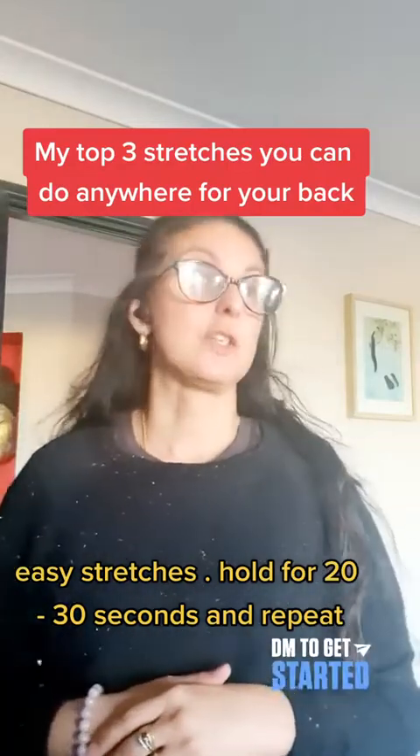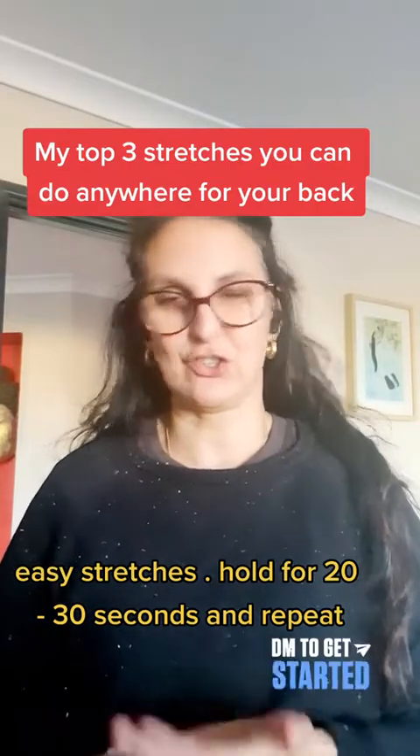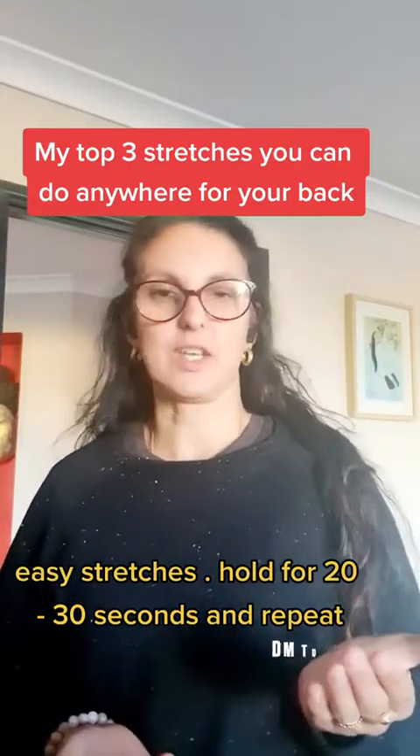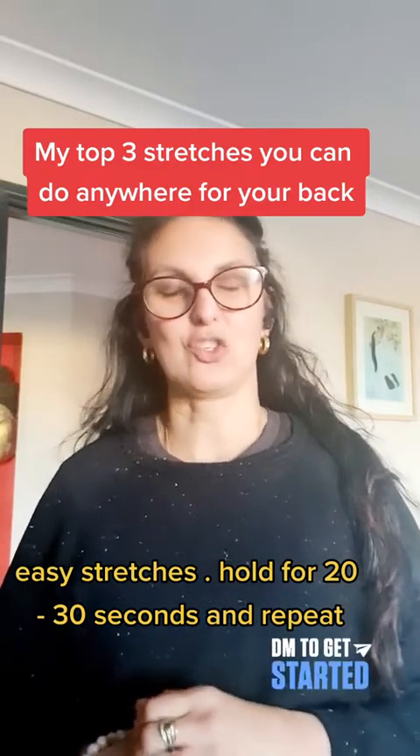If you're after some stretches to do for your spine in standing, or basically stretches that you can do wherever you are, whatever time of day it is and wherever you happen to be, then I've got a few things to show you.